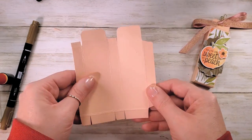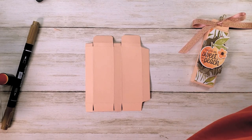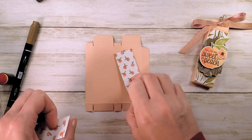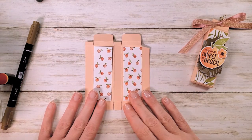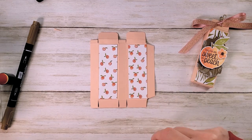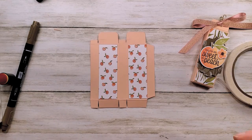Let's put our designer series paper out. I have the Year of Peach designer series paper right here — I'm going to do the peaches on this one and see how that looks. This designer series paper, two pieces, one and an eighth by three and three-eighths. Let's glue those down using multi-purpose liquid glue. I've got some tear and tape right here to put together our box.